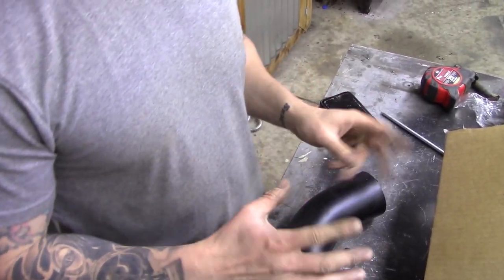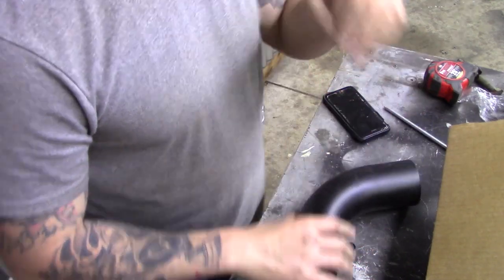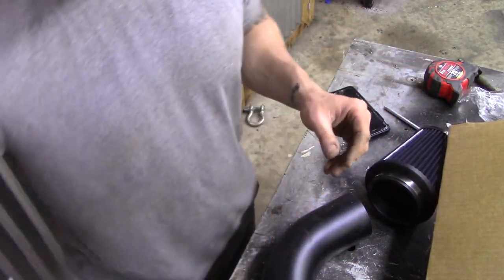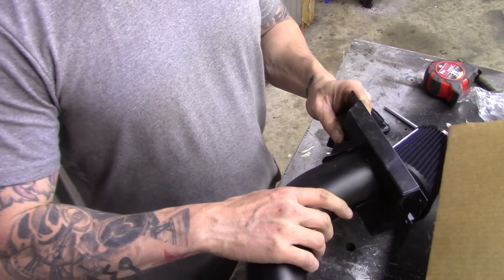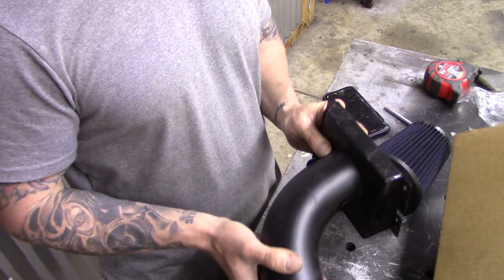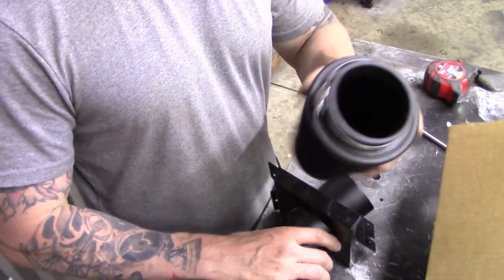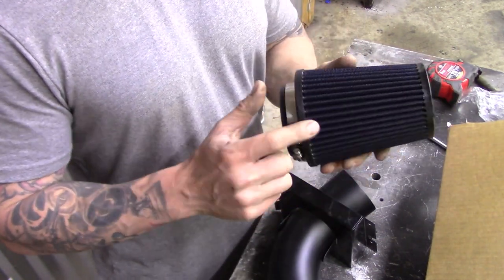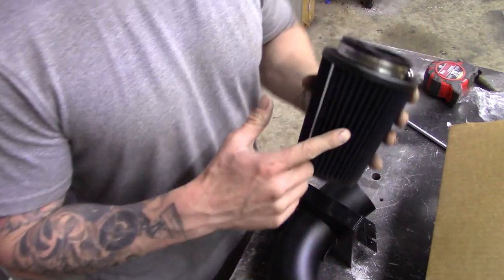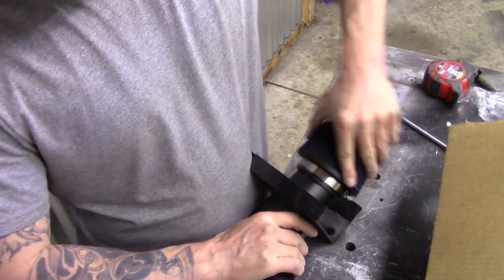I went ahead and sprayed some self-etching primer just around where I cut. While that's drying, I'm going to go ahead and assemble this a little bit — find all the pieces and put this air filter on the end of this tube. I'm going to route the tube through the heat shield. This air filter already has a hose clamp on it. Now all of these air filters have a cover that goes on them as well — it's kind of like a dust cover, almost like a mesh screen. So go ahead and install this on here.